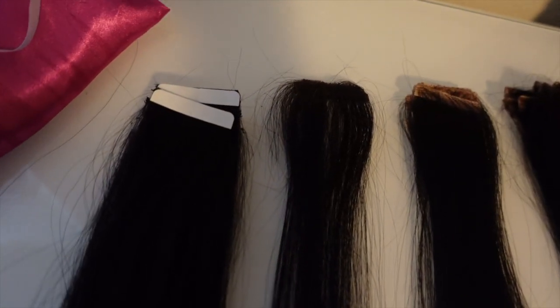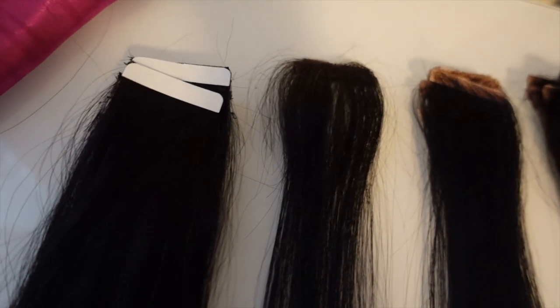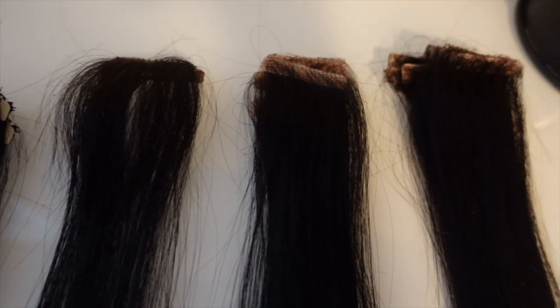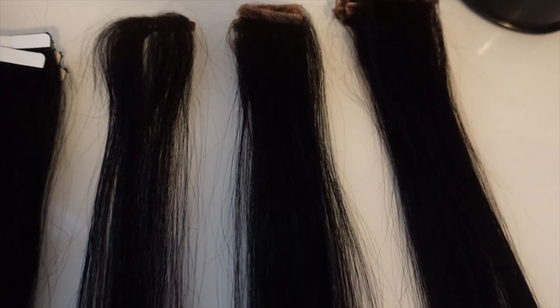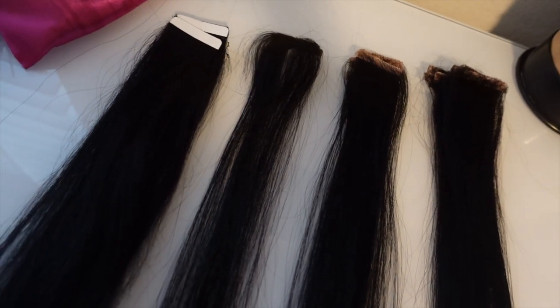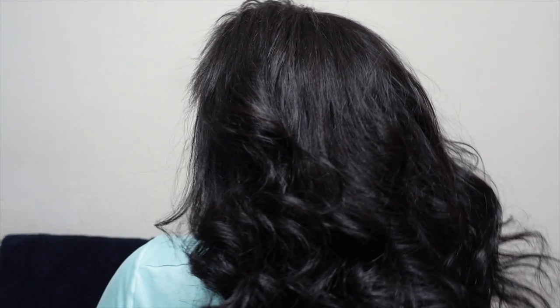What is up y'all, this is your girl Christian Danielle and welcome back. In today's video I am going to be showing you guys how to make tape-in extensions — the traditional tape-in extensions and also the invisible tape-in extensions with products that you probably already have at home, so you can go from this to this nice beautiful luscious locks for the low. Let's go.